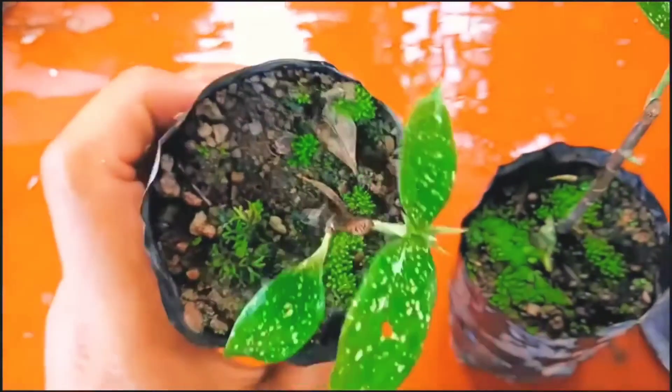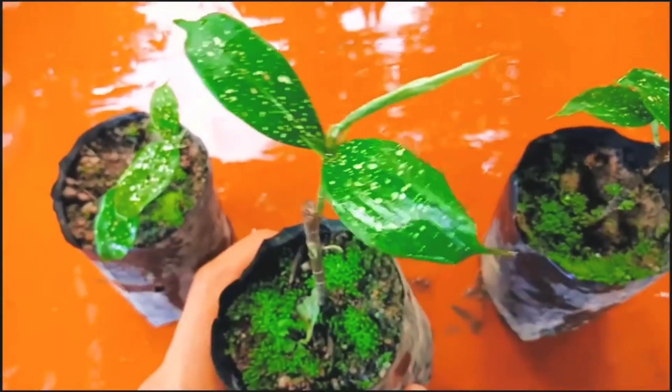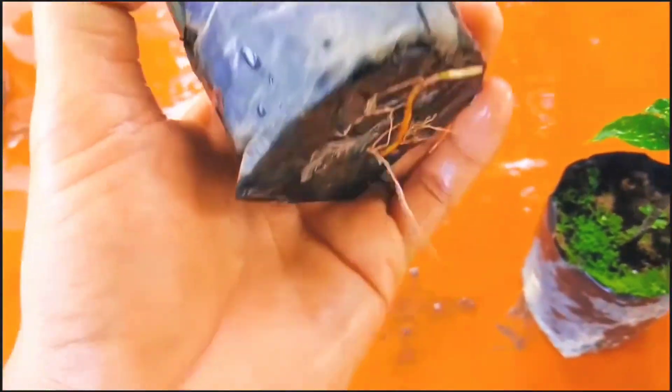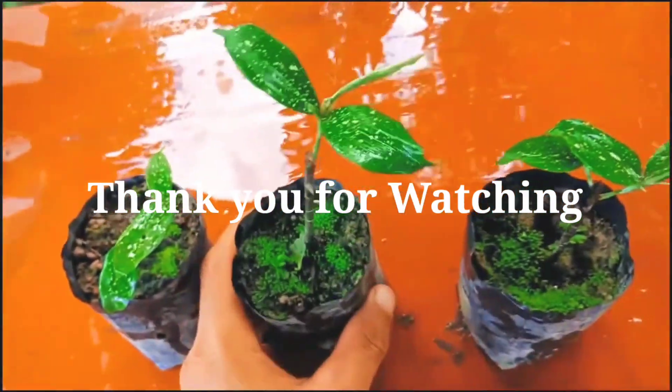If you like this video, please press the like button and don't forget to subscribe and press the notification bell for more gardening videos. Until then, friends, thank you for watching — take care, see you in the next video, bye bye!